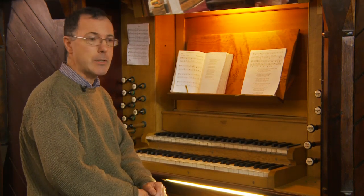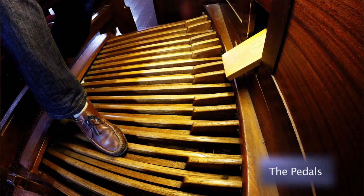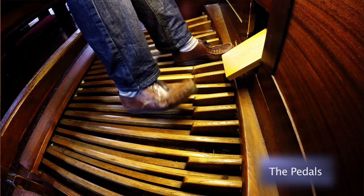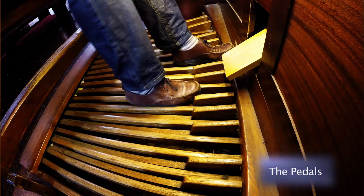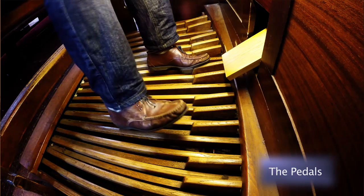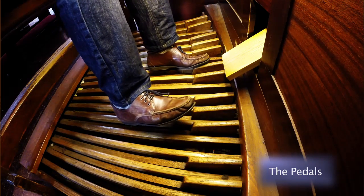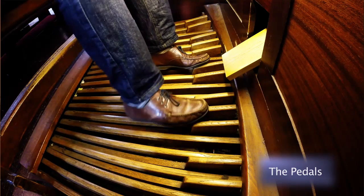The main difference between playing hymns on the organ as compared to the piano — the main technical difference — is that you use your feet as well. For that reason it's a good idea to have shoes that are narrow so that they won't splash the adjacent notes. In hymn playing you use your toes and your heels, sometimes the sides of your foot as well.